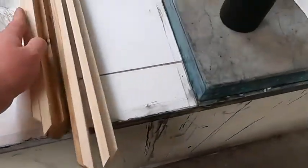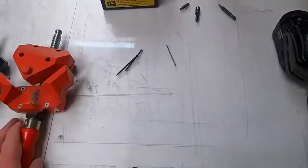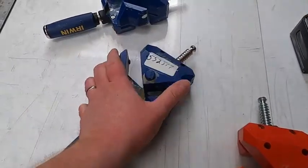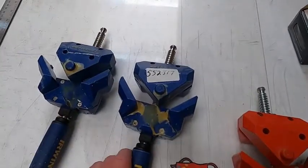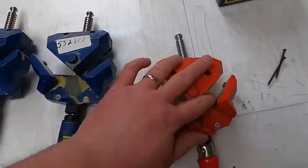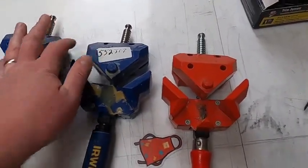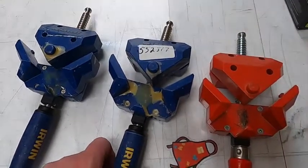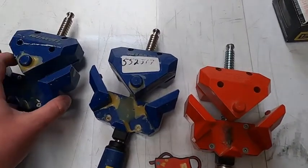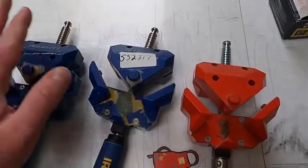We've cut all of our lengths for the frame and we are upstairs in the printmaking studio. We grabbed two corner clamps from the painting studio — somebody stole four of these, so make sure that you return them when you're done. They're in the wood shop area. The cheap corner clamps you get for seven to ten dollars are just not worth it — these ones are much better, they'll last forever and they won't break.